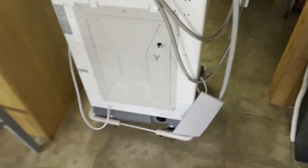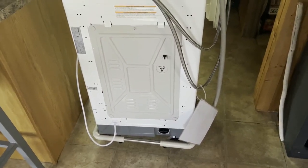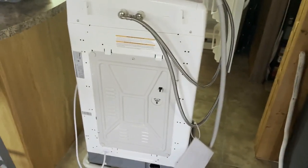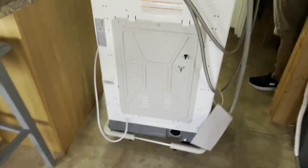The last thing we want to do is pull out the washing machine and drain it. It's a pretty simple process but can be a little messy, so that's why we brought it out into the living room.